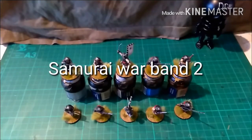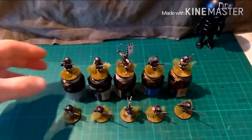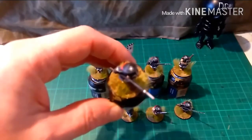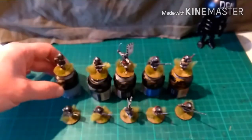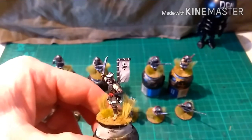Hi guys, this is James from Devils Paintbrush with the final update on my current commission, which is Perry Miniatures Samurai. This is the second warband with the black livery. I'm not going to attempt to pronounce the name of the clan, but the clan symbols are clearly visible on the top of the hats and on the Sashimono of the Samurai.